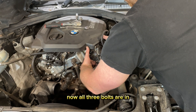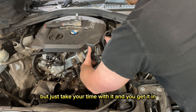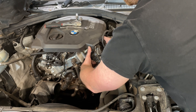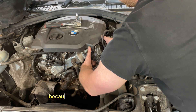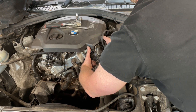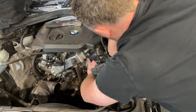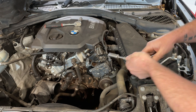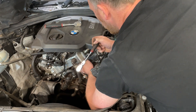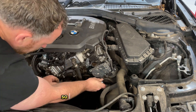Now all three bolts are in. The top one is just a little bit tricky but just take your time with it — you can get it in. Do it up as much as you can with your fingers and then tighten it down with the spanner. The other two we'll tighten up with the ratchet and socket because they're more easily accessible. That's the top bolt nice and tight, and the second bolt nice and tight.